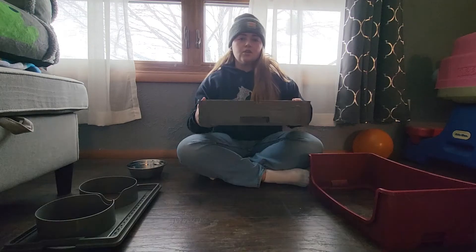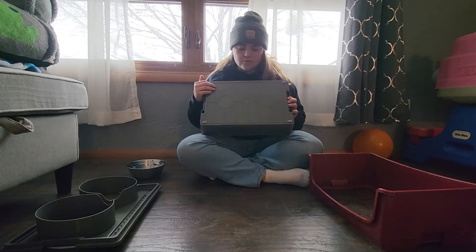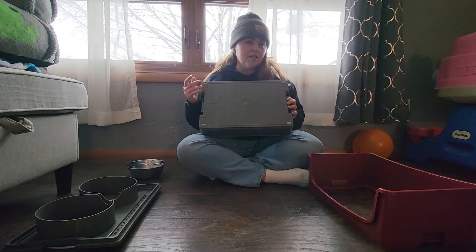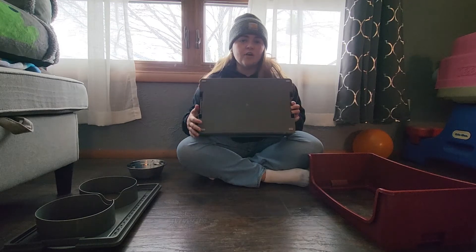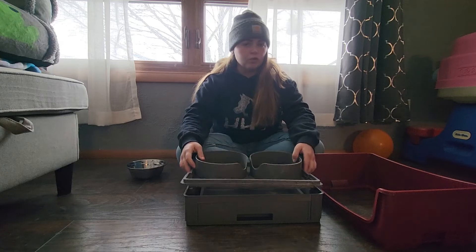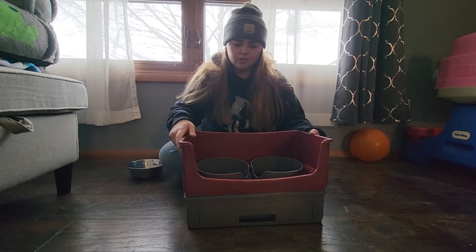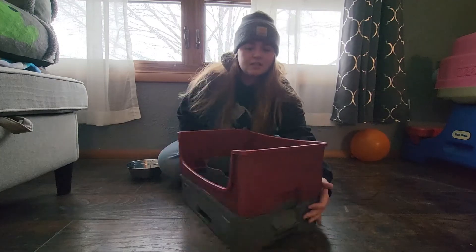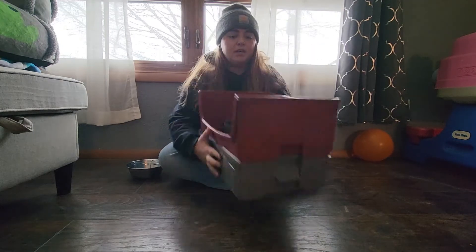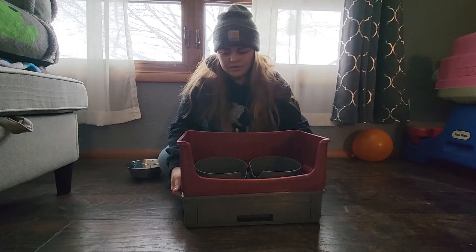The tray with the drawer is going to be on the bottom. This part has anti-slip pads so it's not going to slip around on your tile or hardwood floor. Next on top of that is going to be where your bowl holder goes, and then lastly the top cover goes on top. On both sides there is a clip that you want to clip to secure everything together.